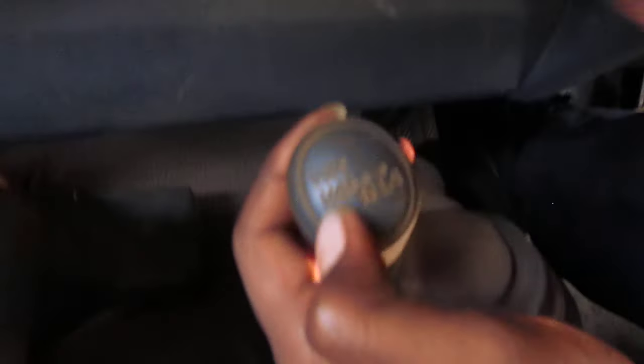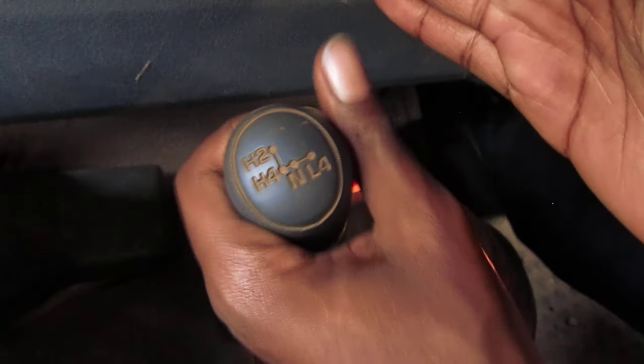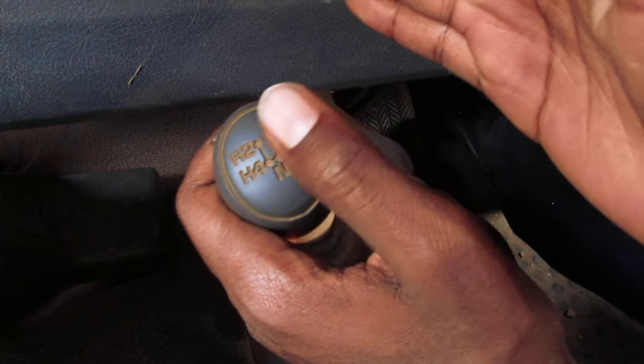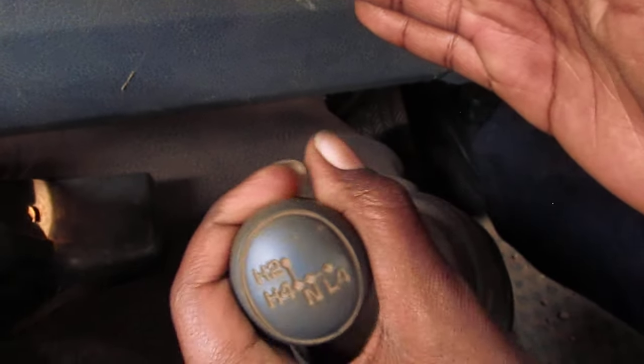When you want to shift to H4, it is straight — just like the pattern is showing on the gear stick. From H2 to H4 it's just straight: you come here straight. So this is H4.